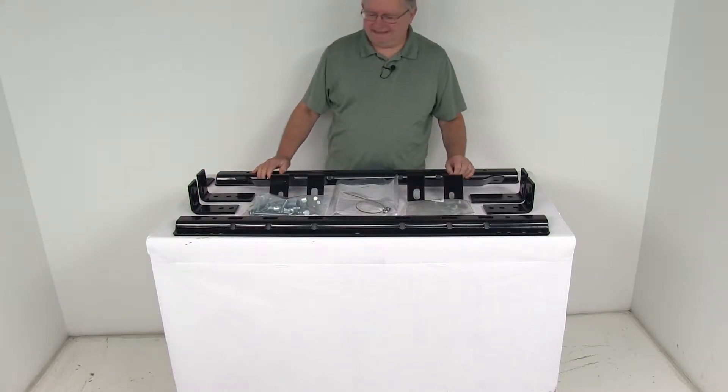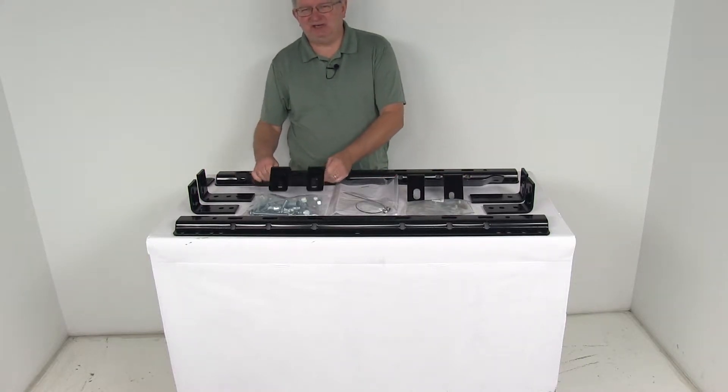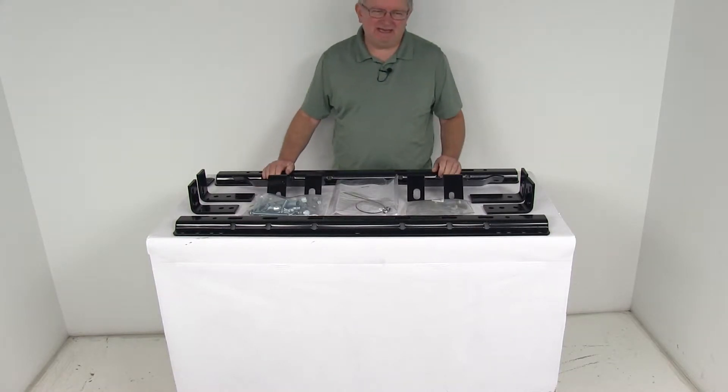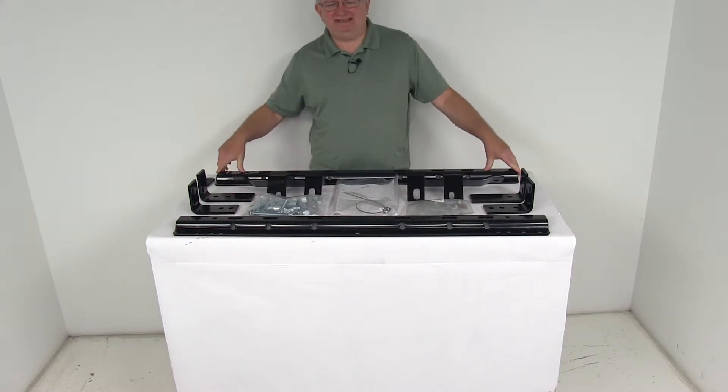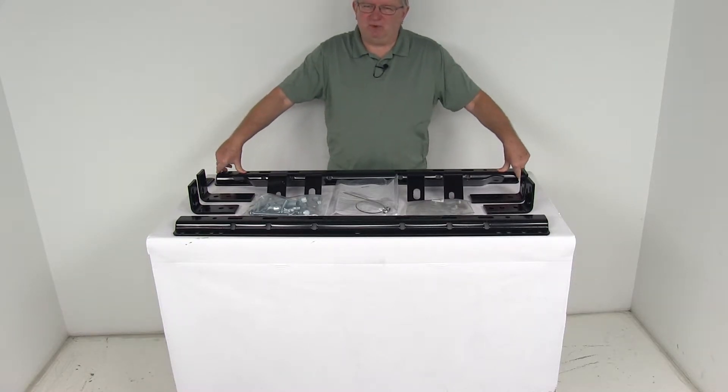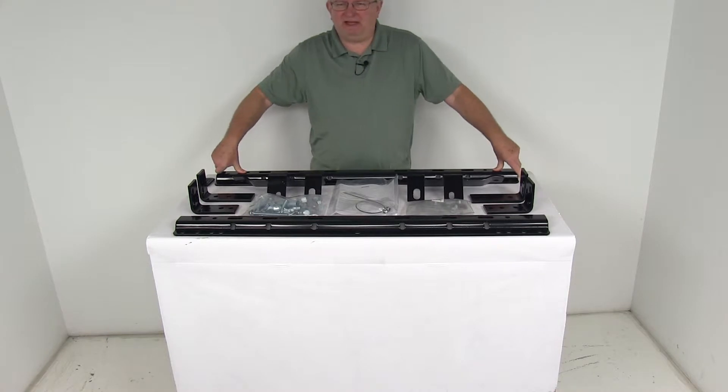Today we're going to take a look at the Rees Semi-Custom Base Rails and the installation kit for fifth wheel trailer hitches on the Dodge Ram and Ram Trucks. This is a custom fit part designed to fit the 2014 and newer Dodge Ram and Ram 2500 series trucks without the factory rail kit.